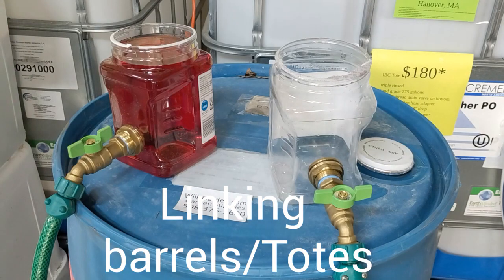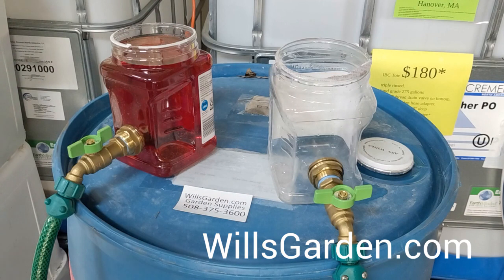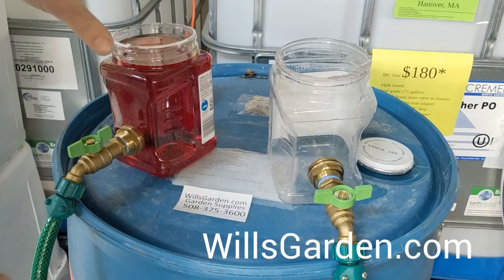Hey, it's Will of willsgarden.com. Today I just want to go over one of my most frequently asked questions, which is connecting two rain barrels together. I've got this little mock-up here with some colored water in it so we can have a little example.